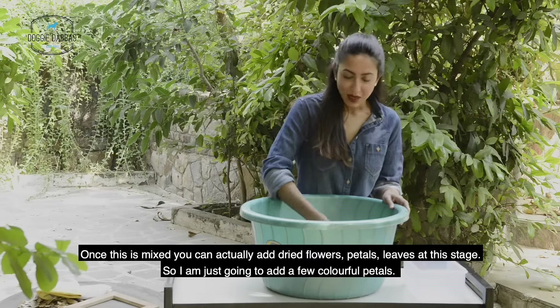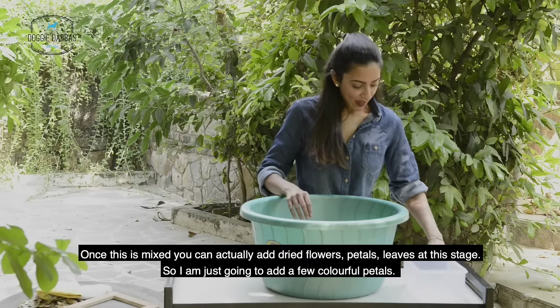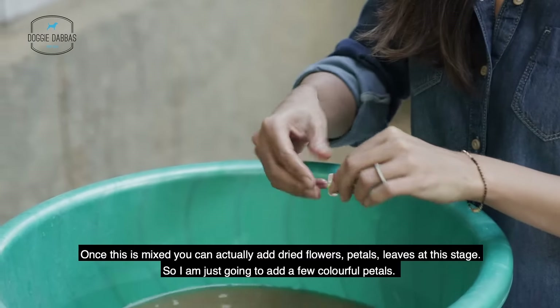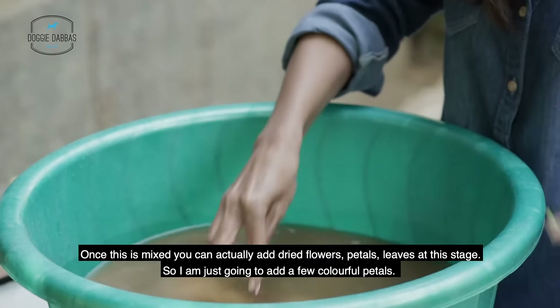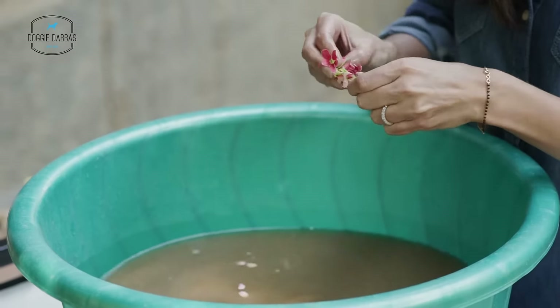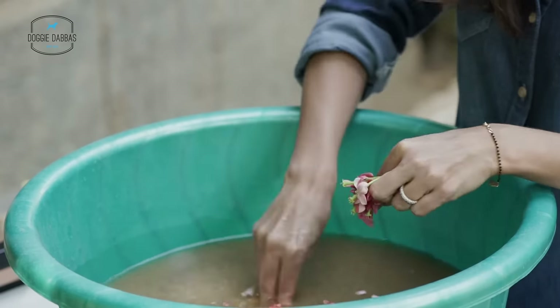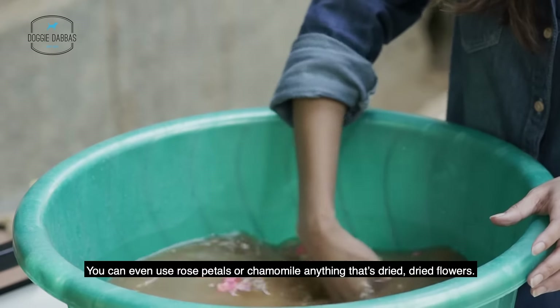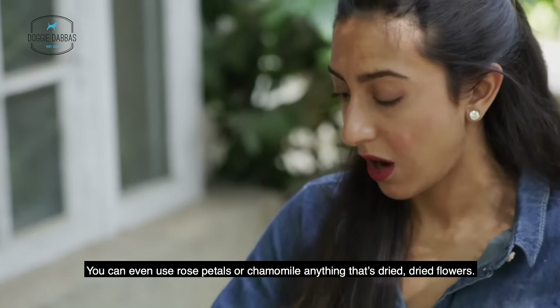Once this is mixed, you can actually add dried flowers, petals, or leaves at this stage. I'm just going to add a few colourful petals. You can even use rose petals or chamomile — anything that's dried.